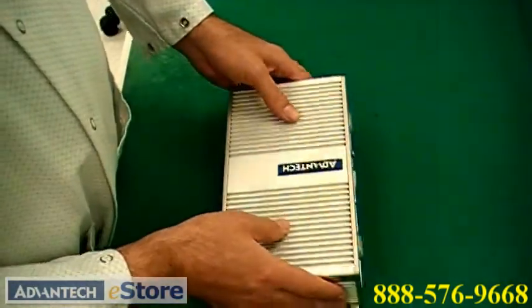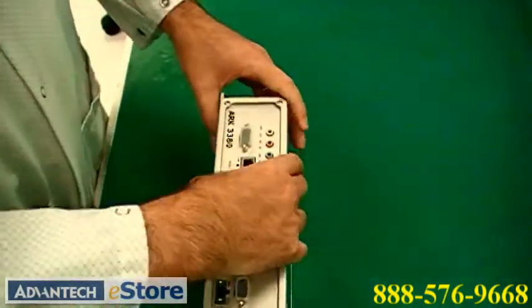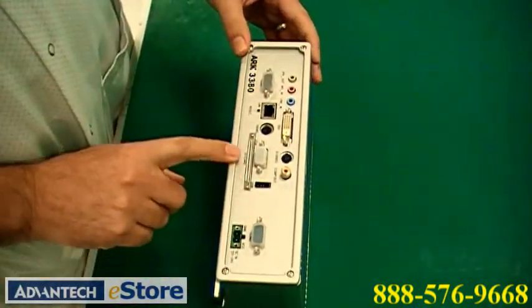Turning your ARC around to the back, you'll notice the CF door located just under the VGA socket, right here.